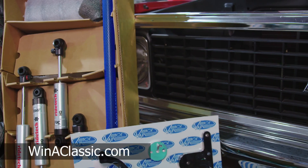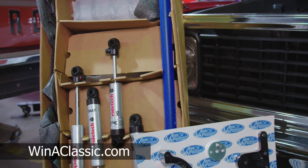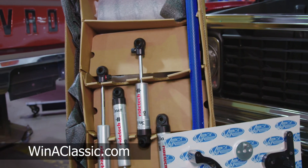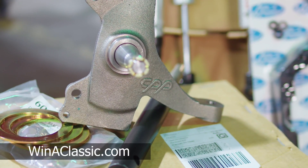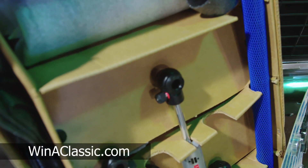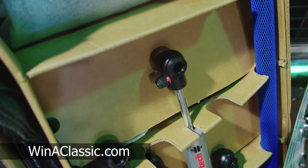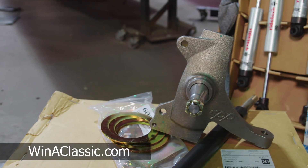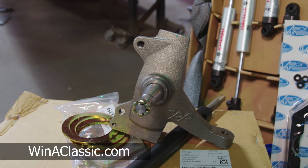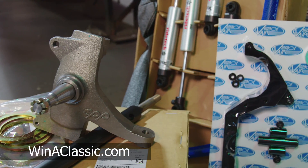First off, we have the Rytex Street Grip Suspension System, which is pretty much one box, one solution. The C10 box comes with one extra box for the CPP drop spindles. It has their HQ series adjustable shocks with a little dial on them so you can adjust the stiffness. Then it includes 2.5 inch drop spindles to make sure it gets low enough in the front — you can adjust in the back pretty easy — and make sure it has all the correct geometry and all that good stuff.